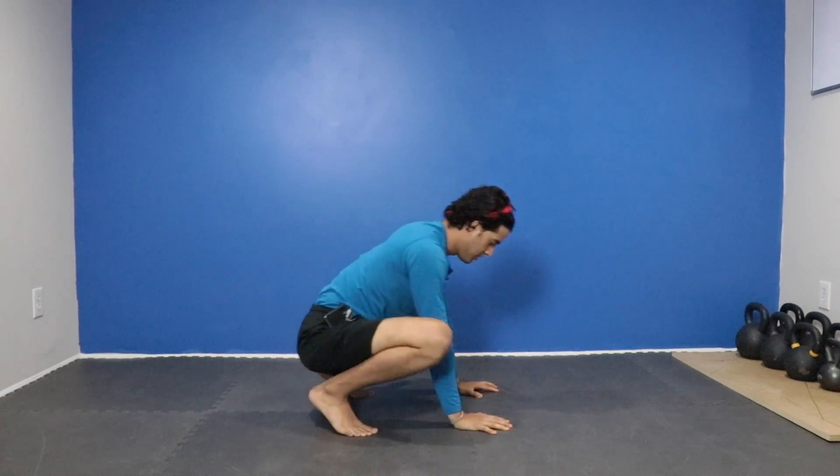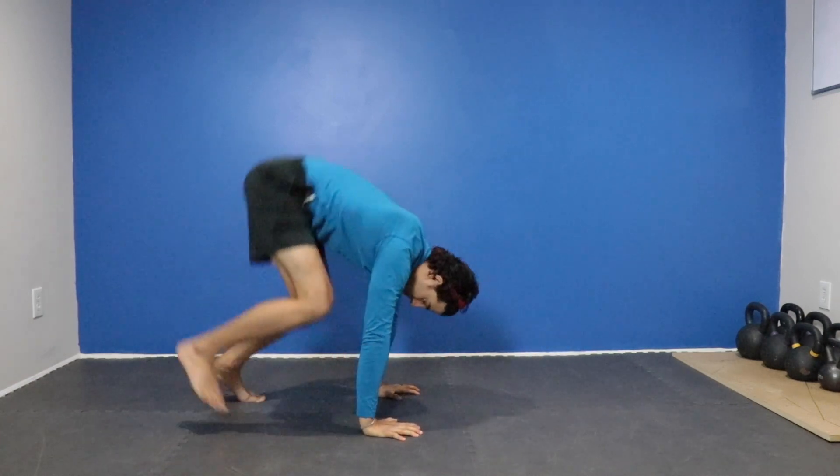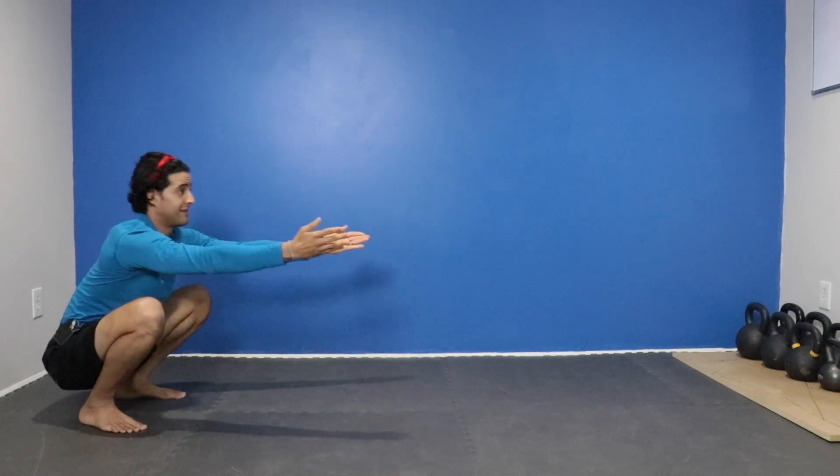And we can also do it in reverse — push, one, two. One more time: push, one, two. And that is your frogger hop.